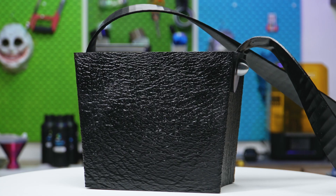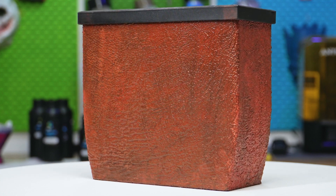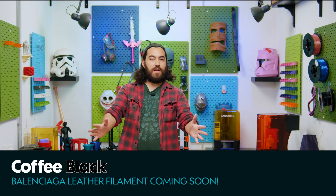If you guys remember, earlier this year we made a video on applying textures to 3D prints. That was fun, but the tests we did were quite simple — I think someone called them buckets. So this time we're going to design that bag as something that we could possibly use.